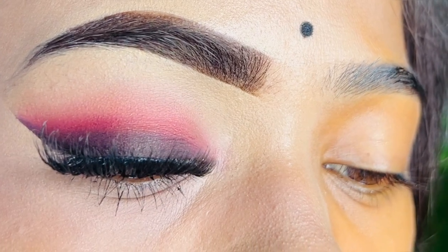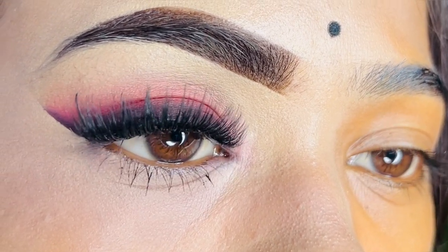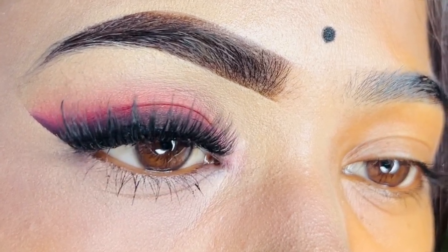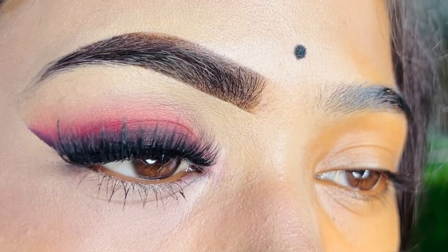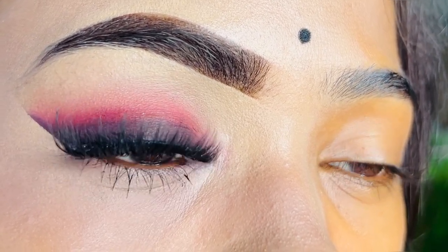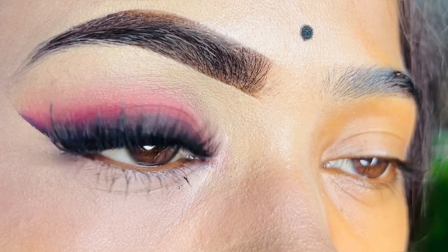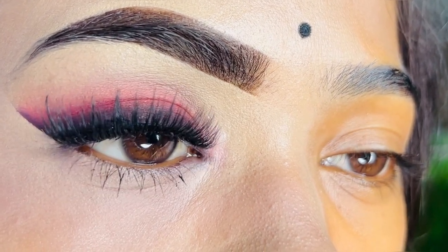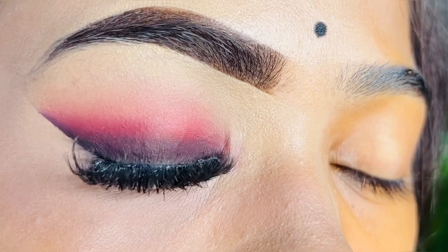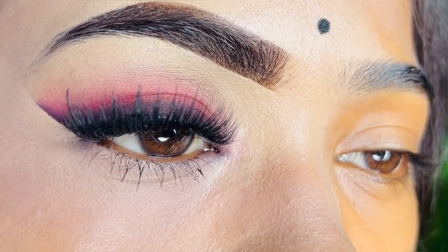In the comments section, please tell me how you find this eye makeup. If you want to recreate this eye makeup, please tag me on Instagram — I will give you likes and mention your story. This blended look is very beautiful, and this way you can also achieve a great eye makeup look.